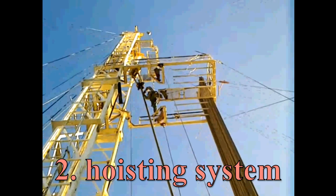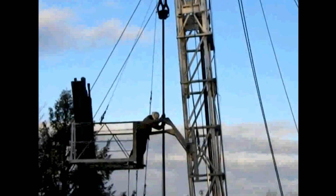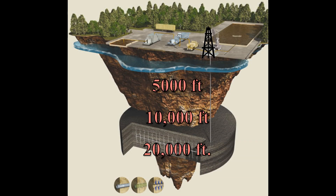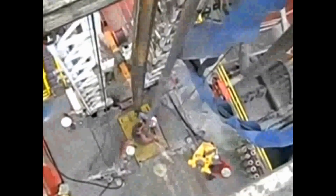The second system on a rig is the hoisting system. Basically, this system raises and lowers the drill pipe of the drill stem in and out of the hole. It suspends the heavy weight of the entire drill stem in the hole — a hole that can be 5,000, 10,000, even 20,000 feet deep. Raising and lowering that drill pipe hundreds of times before the well is completed, it must be strong enough to handle very heavy weights.